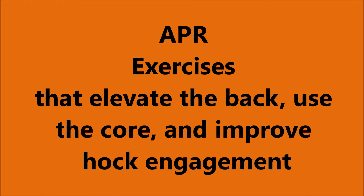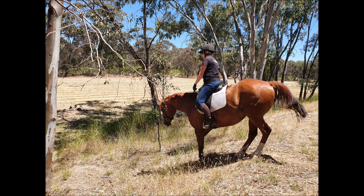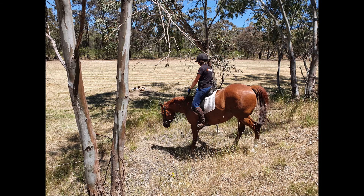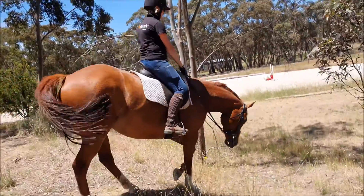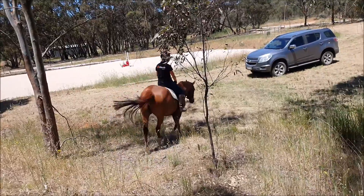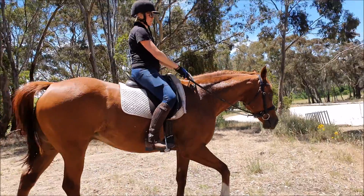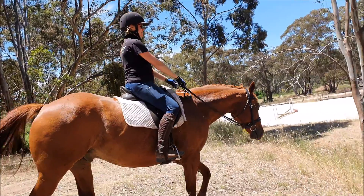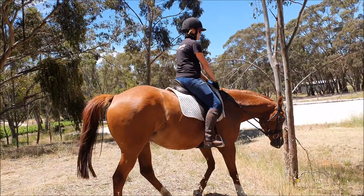Two little exercises that you can do to help engage your horse's core, round his back, and get his hocks in underneath him are banks and poles. Here we can see the horse going down the bank — he has to lower his head, his hocks go in underneath him. Here we can see it in slow motion. The rider must let the reins release so he's got freedom through his jaw, because if he doesn't have freedom through the jaw he won't have freedom through the hind leg.